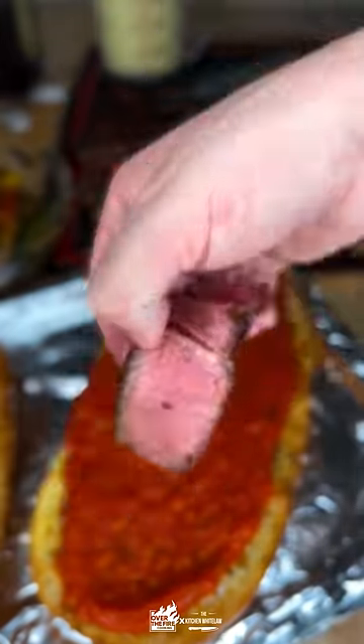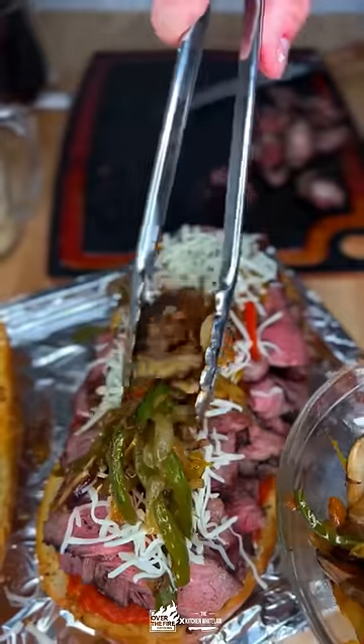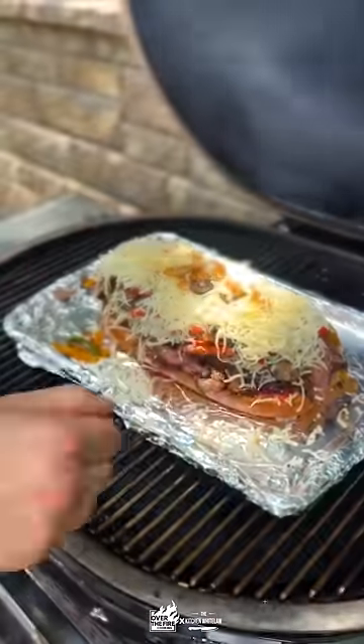Then we're going to build our sandwich: marinara sauce, steak, peppers, cheese, peppers, more cheese. And back on the grill to get that cheese nice, bubbly, and melted.